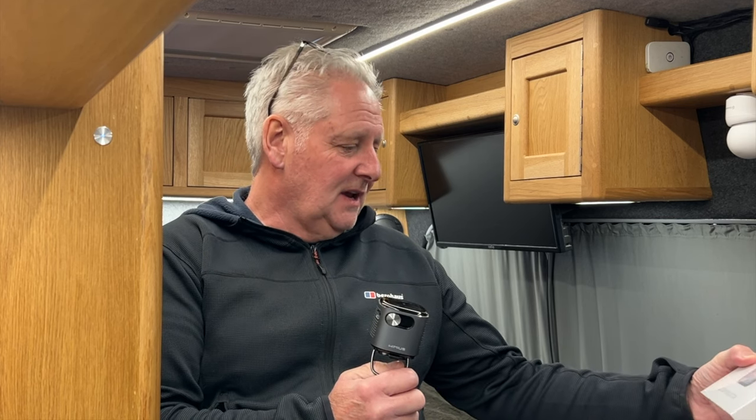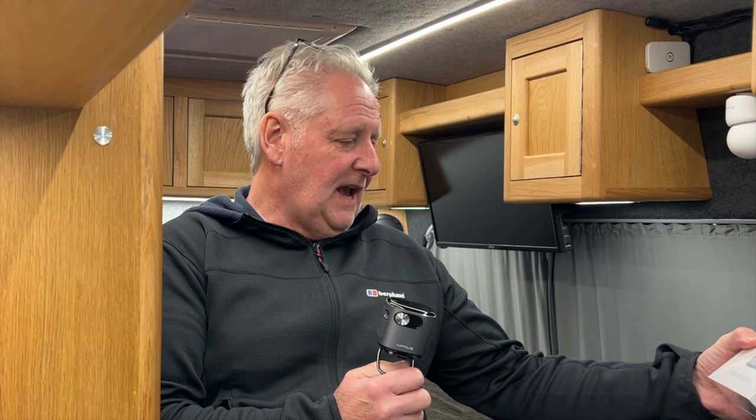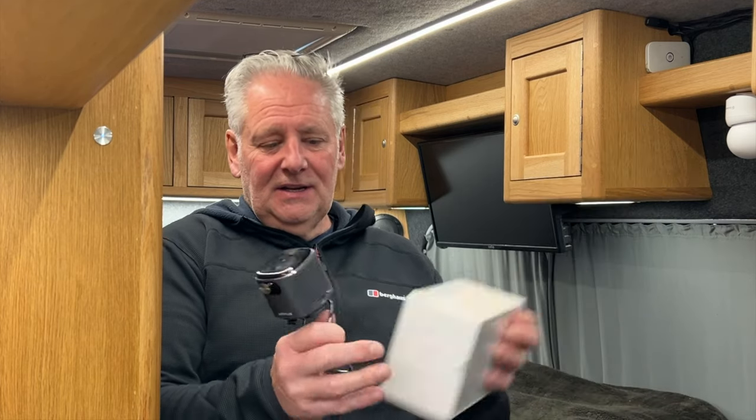We've got two of these. The model is from a company called Wimius — W-I-M-I-U-S — and it's the Q2 DLP projector. We've got one of these to give away, and it will be given away in our Christmas video along with all the other things we have to give away at that time.